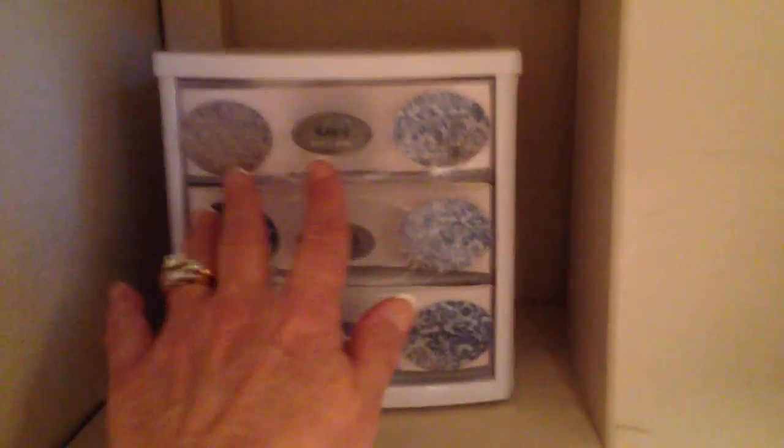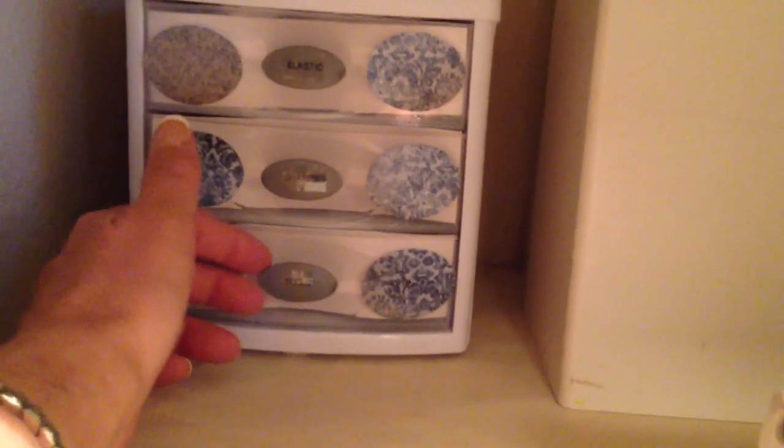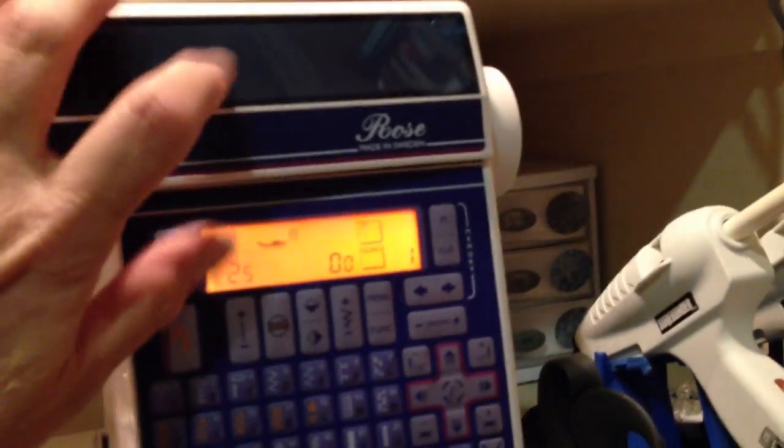Right in front of my sewing machine, this area houses some elastic pieces, sharpies, and other little sewing tools — seam rippers, things like that. I went ahead and stored the lid that goes to my machine right behind it, back here where it's not in the way of anything. It's just a protective cover for the machine.